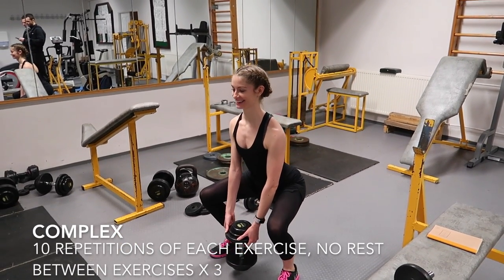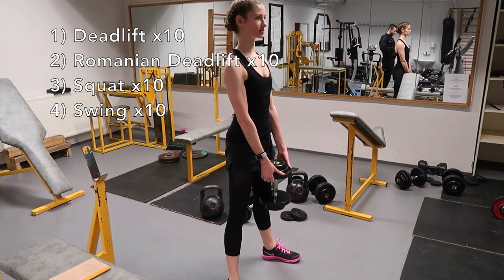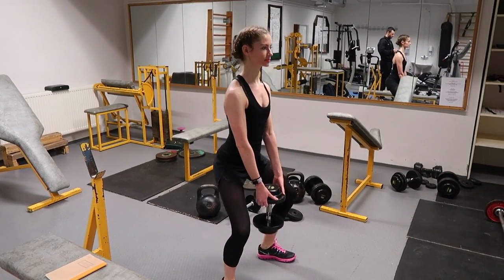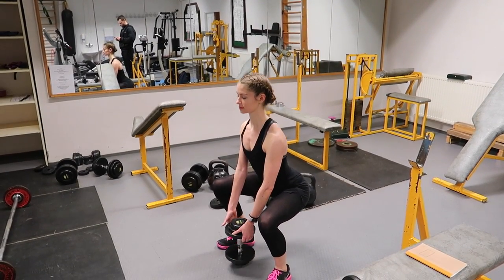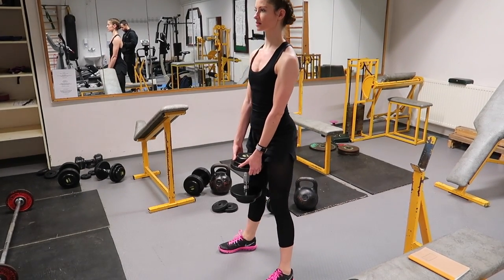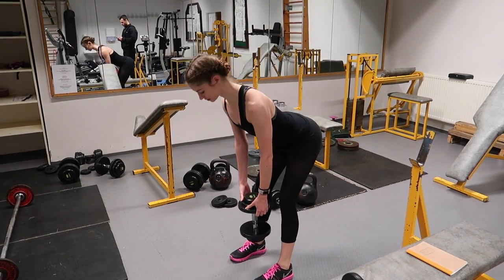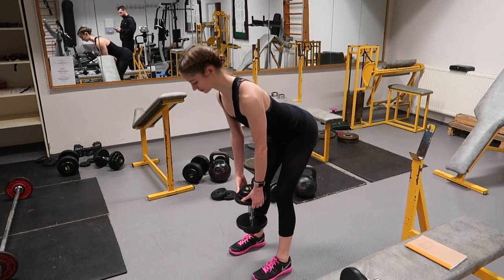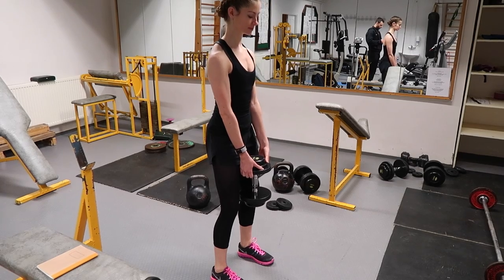Now onto the last section of this workout — we are doing complexes. A complex is a series of lifts performed back to back where you finish the reps of one lift before moving onto the next. The barbell, dumbbell or kettlebell only leaves your hands after all of the lifts are completed. In other words, a complex is a circuit using one piece of equipment, one load and one space. The beauty of the complex is that you can do a tremendous amount of work in just a few minutes — it melts body fat, increases conditioning, builds muscle and possibly increases your fuel efficiency, and it does it all fast.